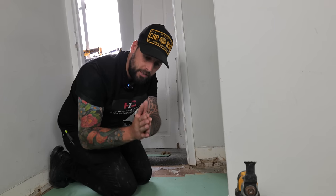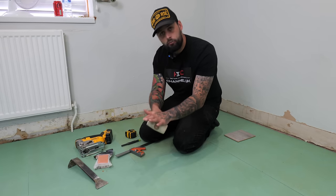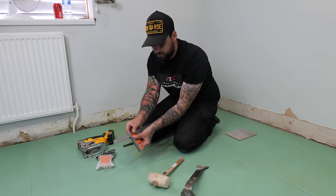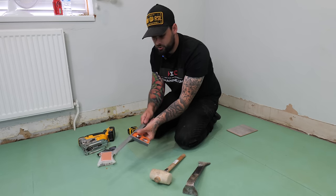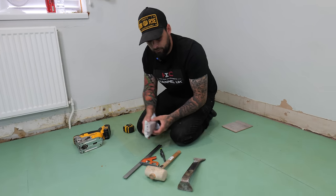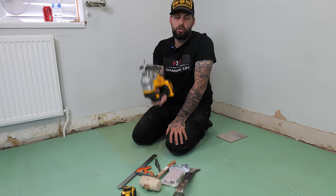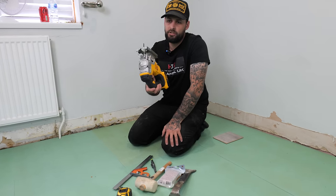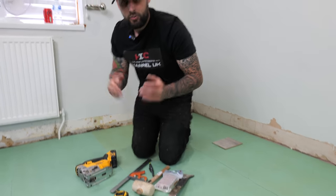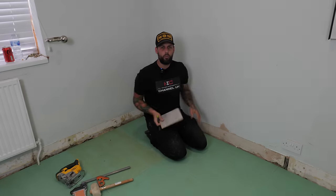We're going to hoover up the dust, put our underlay back, then move on to actually fitting the flooring. The tools you'll need: a rubber mallet, a pry bar, an adjustable combination square, a pencil, a set of spacers, a measuring tape, and a jigsaw. You can do this with a hand saw but a jigsaw will make your life a lot easier. That's all you need.